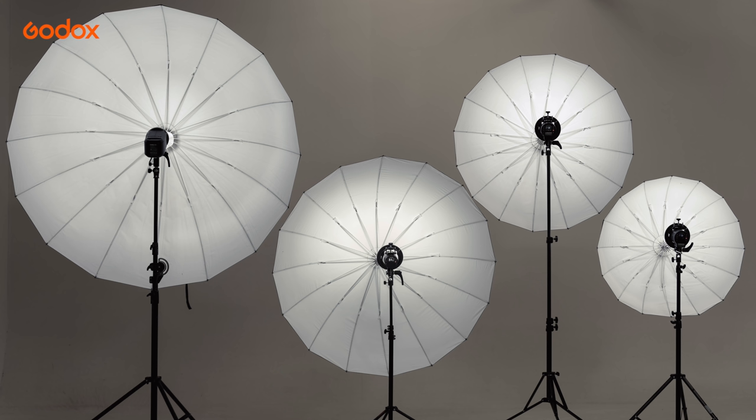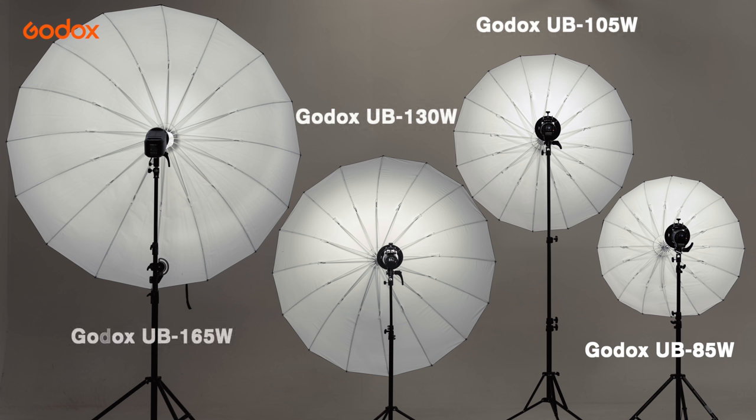Godox offers four sizes of umbrella: 85cm, 105cm, 130cm, and 165cm.